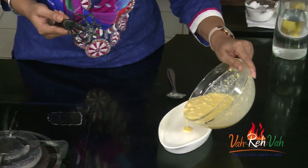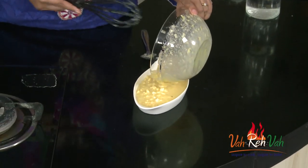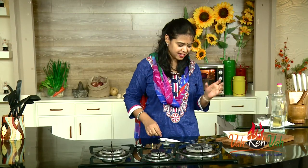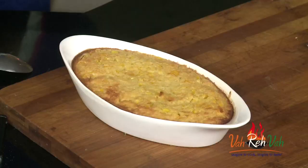I have a nice boat-shaped baking tray; whichever mould you have you can use that mould and make your pudding. Add this mixture into it. Dear friends, let's bake this till we get a nice golden colour on top. After 20 to 25 minutes, here is our corn pudding ready.